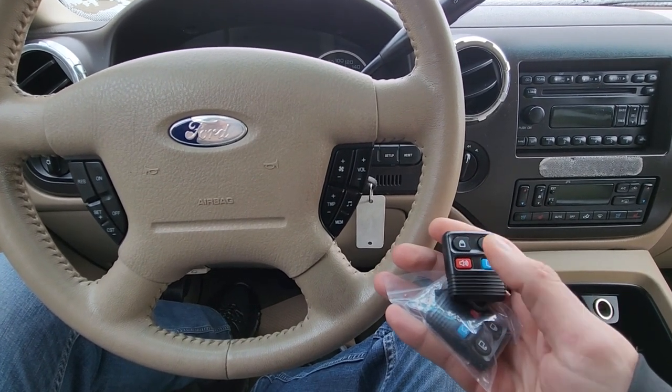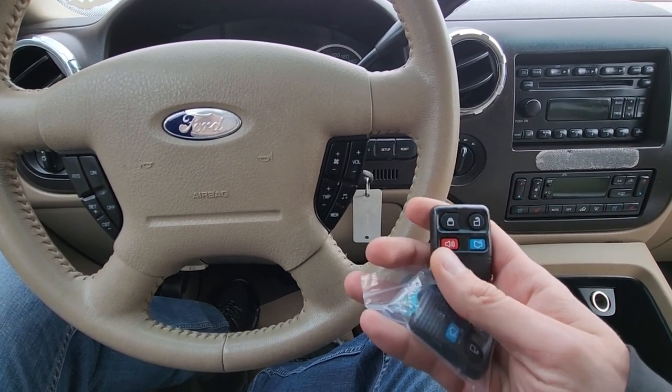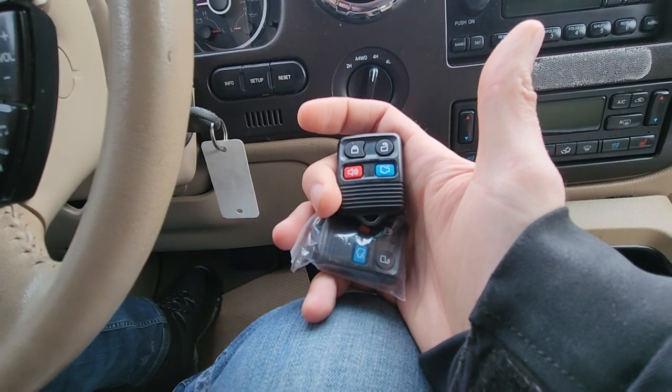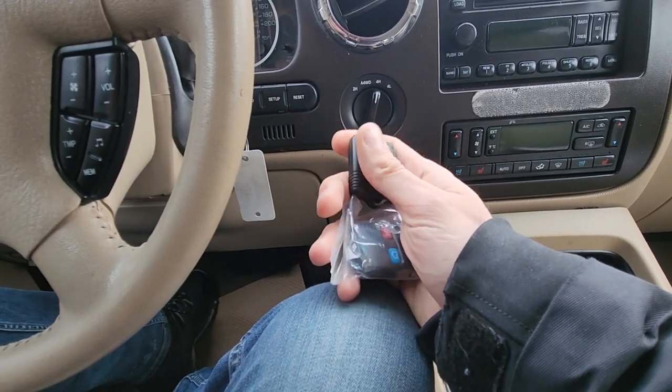A good thing with this procedure is that you don't need a working key fob to program new ones, so if you have only one key like I have, you can just order these key fobs online — they are quite cheap — and program them by yourself.